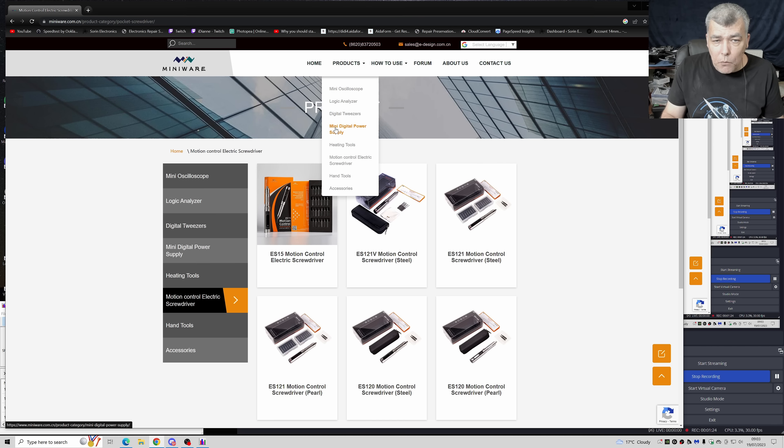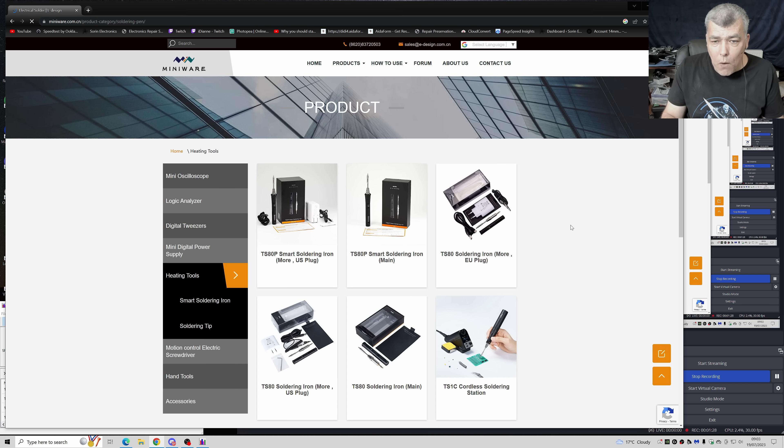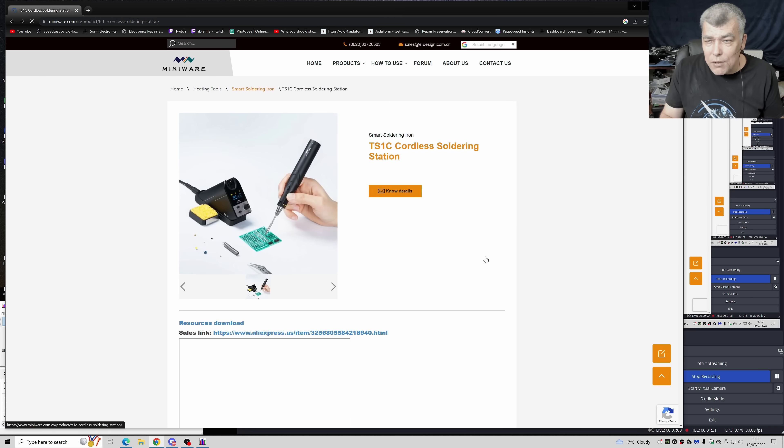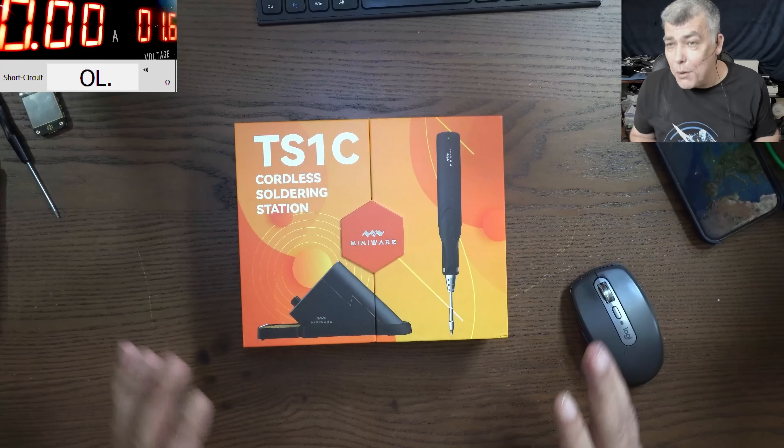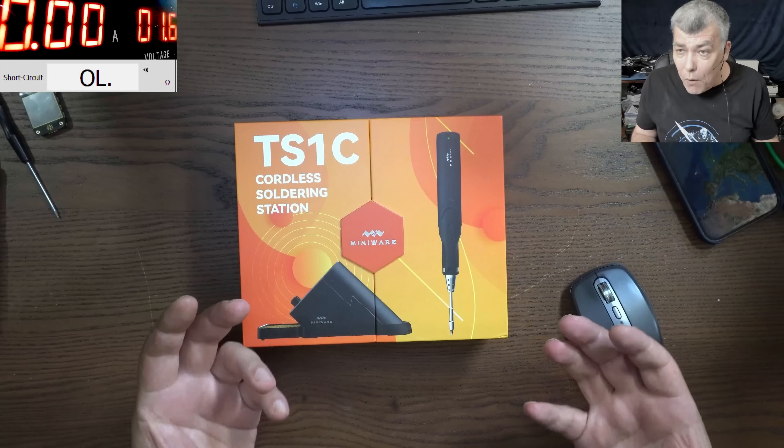Now we have to review the wireless or cordless soldering iron. They sent me one for review and I'm really happy. Clearly I will use this just because it has no wires.